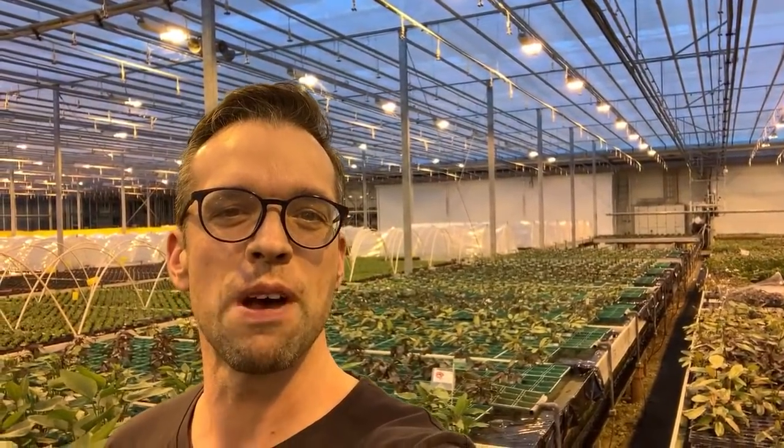Hi everyone and welcome to the Tropica greenhouse. I'm here at Tropica Aquarium Plants in Denmark with some other full-time aquascapers. We're here to aquascape 11 tanks for Tropica's 50th anniversary, and we're going to be celebrating this at Interzoo 2020. We'll go into the test lab now where the aquascapers are — some of them have gone home, but the aquascapes have all been planted. Let's go and take a look.